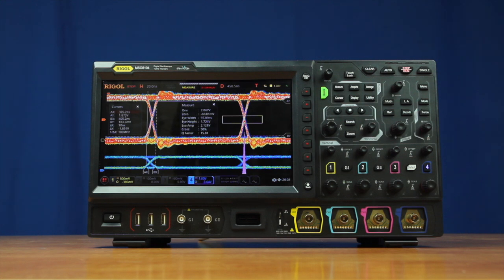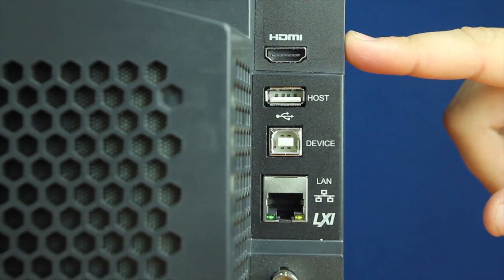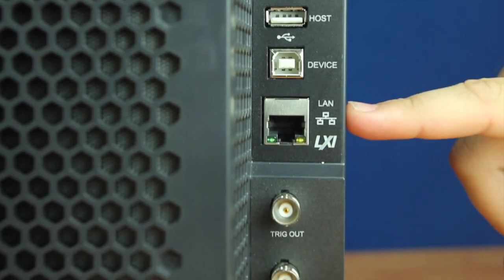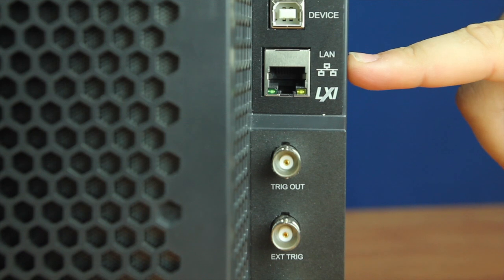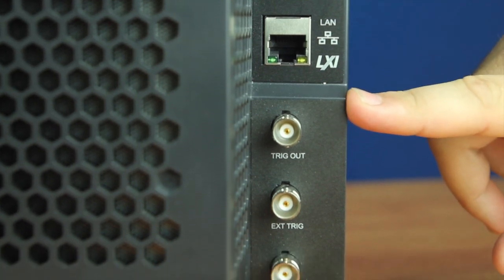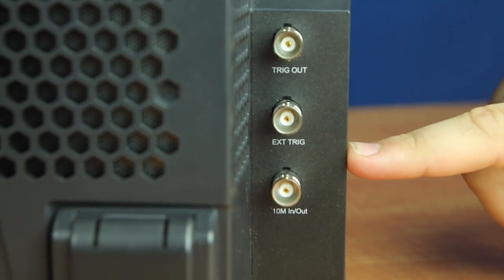Start fast and use the instrument right out of the box with the individual channel controls and intuitive 10.1-inch touchscreen display. On the back of the instrument we have our HDMI out, USB-A, USB-B, and our LXI and web control, which makes for UI flexibility and response to any use case. We also have our trigger out, trigger in, and laboratory reference for multiple instrument coordination.